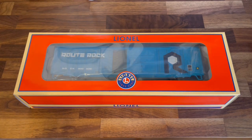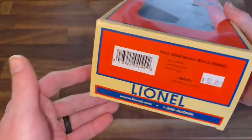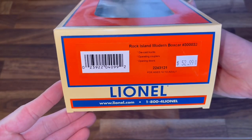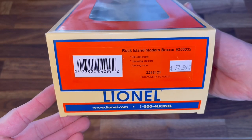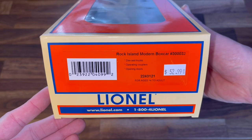To start off we'll look at this Lionel Rock Island modern-day boxcar. There's the information: die-cast trucks, operating couplers, opening doors. There's the part number if you want it.